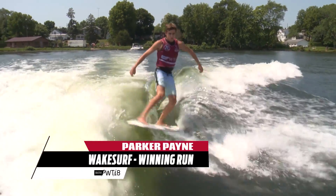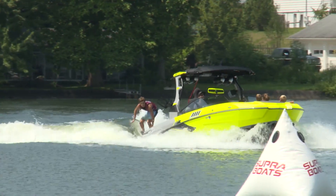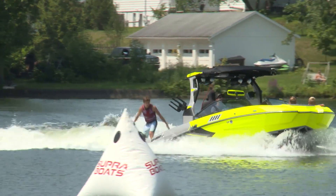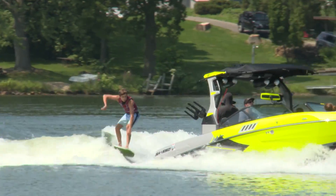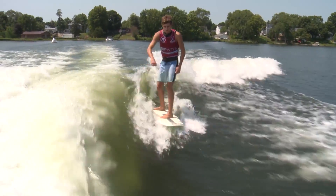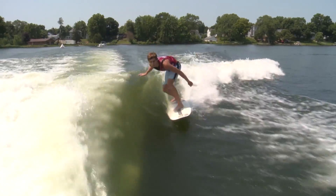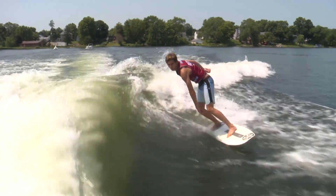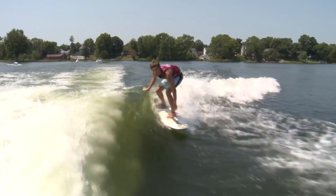Parker's starting things off with a big alley-oop backside 180. Now pumping from the back of the wave, there's the backside shove it right into another backside shove it. Getting the board back around in that regular stance, whipping around that frontside 180 off the lip. And now using that huge Supra surf wave, there's the 360 shove on a surf-style board.